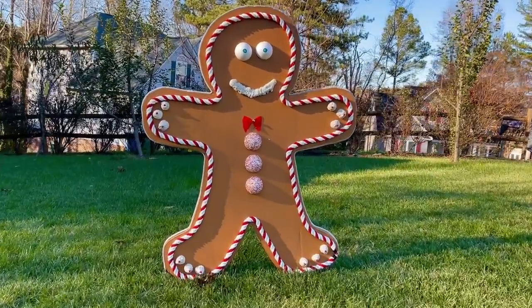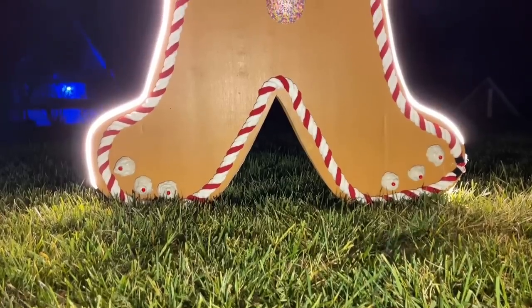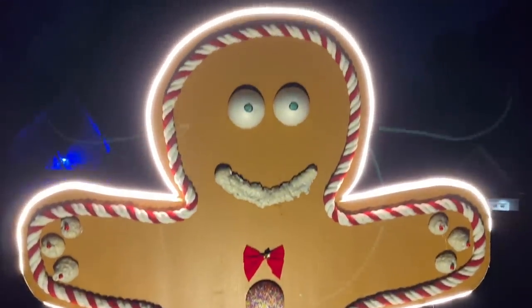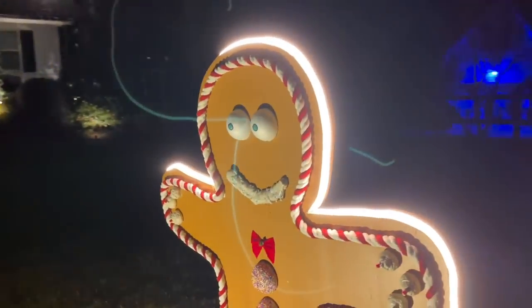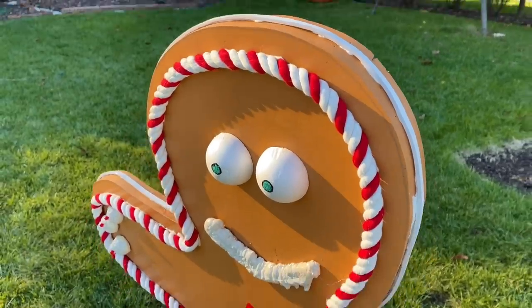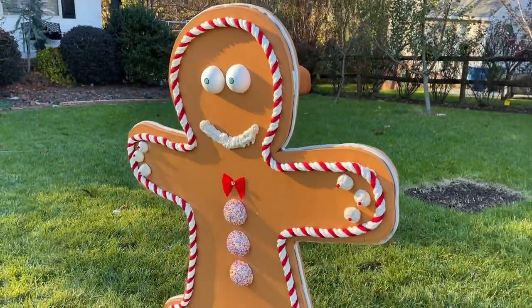Today we're making a life-size gingerbread that glows with LED lights. This giant gingerbread is the perfect addition to any Christmas or holiday decorations. Join me for this super simple tutorial.